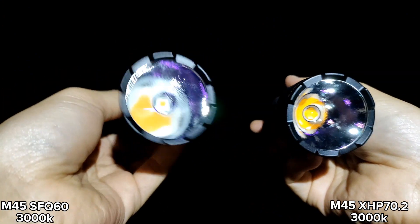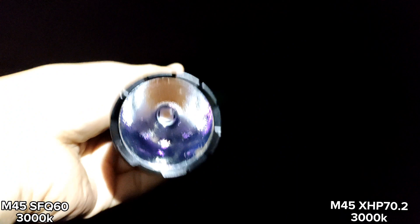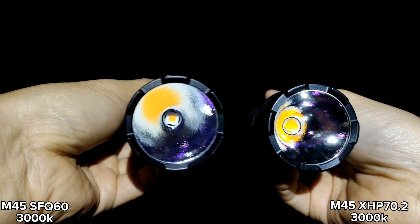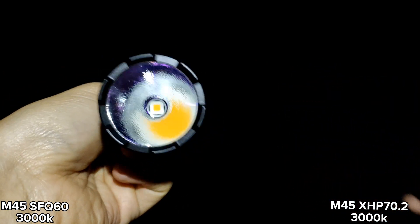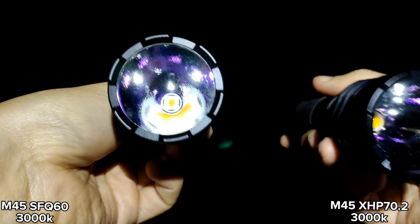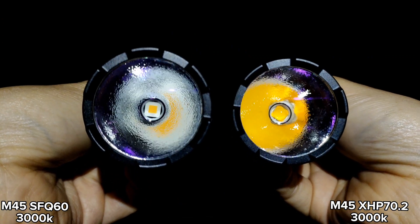It's another good choice if you want a thrower with a flat LED at 3000K, and it is not as expensive as XHP 70.3. Maybe next time I can compare this one with XHP 70.3 High 4000K, because they are both flat LEDs. I hope you enjoy my review. Thanks for watching.